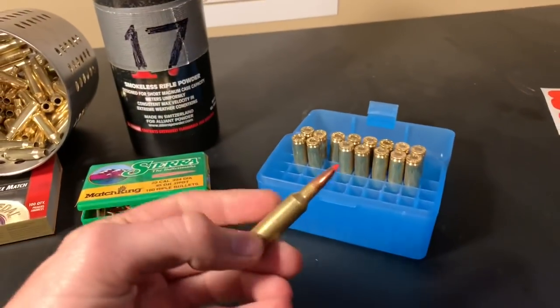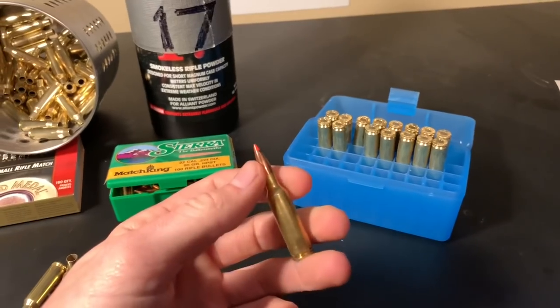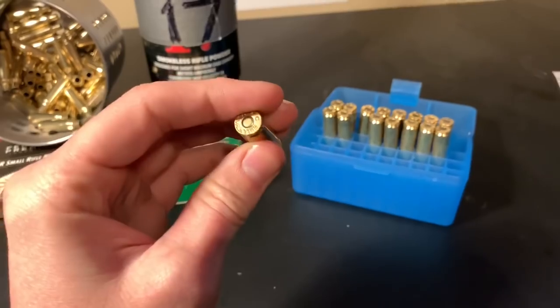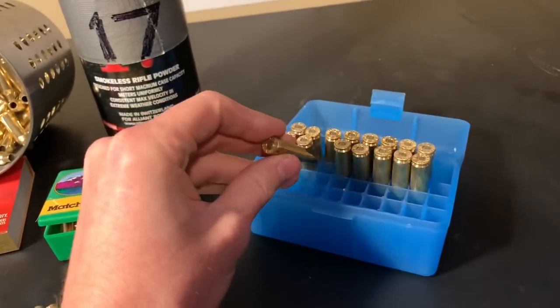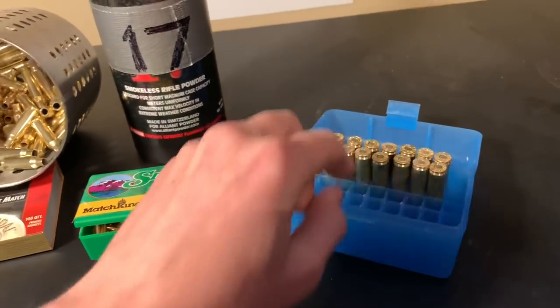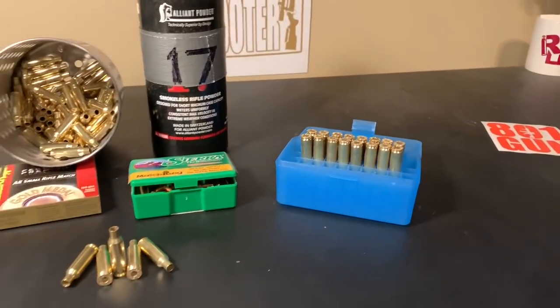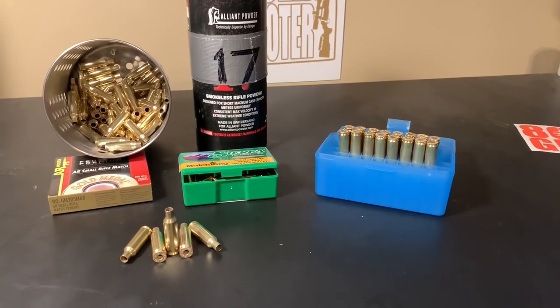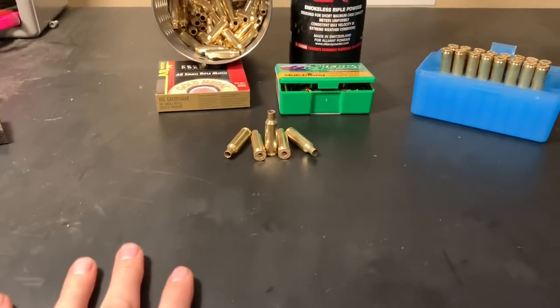This is all the .224 Valkyrie I have loaded right now. These are 53 grain VMAX, and I'm actually going to get into a varmint series here very quickly, so stay tuned for that if you're interested. If you want to see how these perform on varmints, I actually have a video where I went up to Wyoming and killed some varmints with them. It is extremely graphic — you have been warned — but let's get to loading these up.